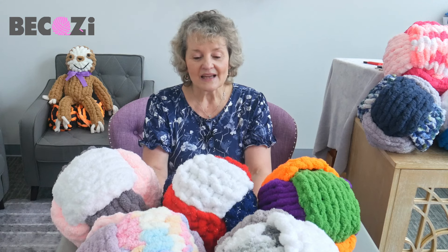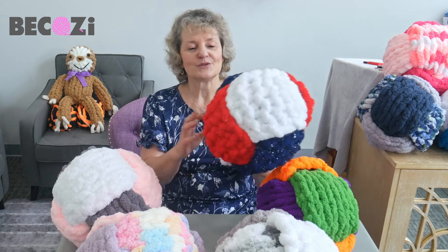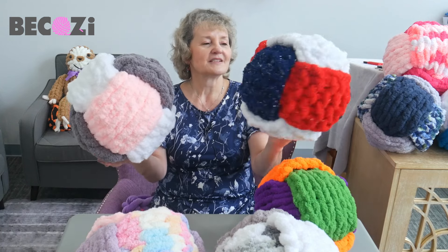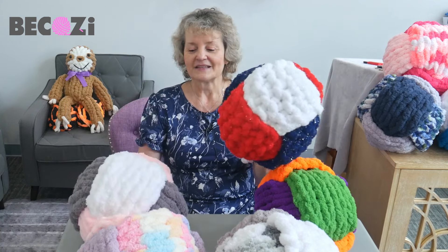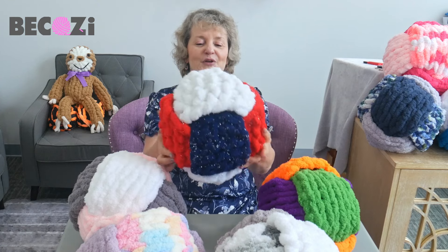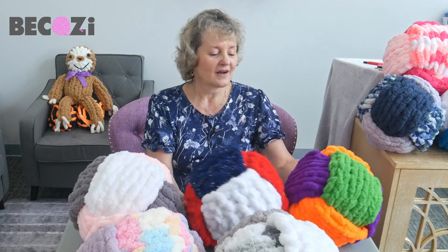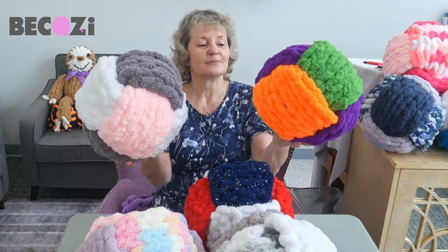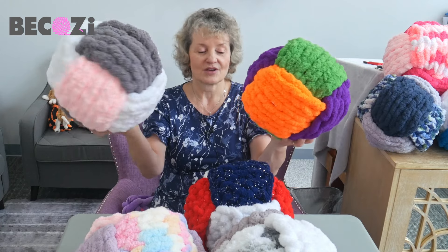So today I will be showing you how to make this beautiful pillow. I just created this pattern — it's absolutely incredible and it's super cute. You can use Jumbo Chanel or you can use Chunky Chanel, Bekozy Chunky Chanel, Bekozy Jumbo Chanel.